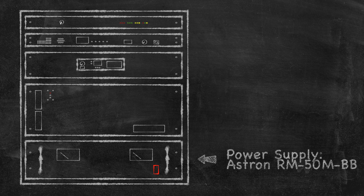The power supply that will be providing our 12-volt power is the Astron RM-50M-BB. This model is capable of producing 37 continuous amps and has the battery backup circuit.